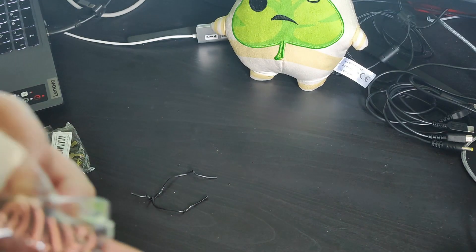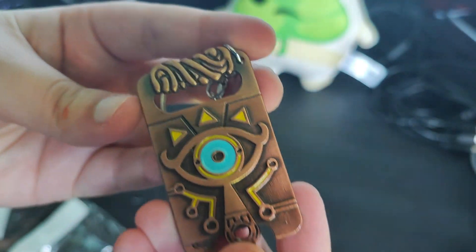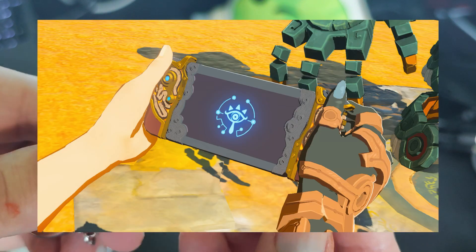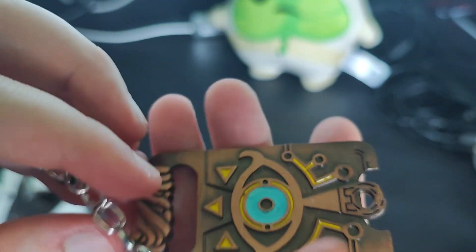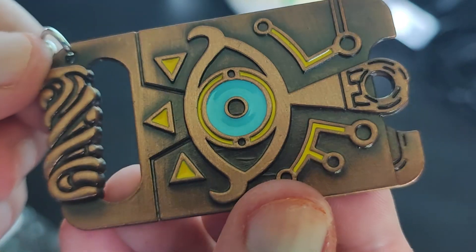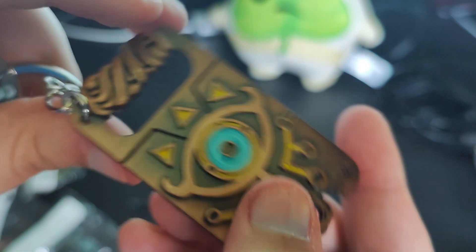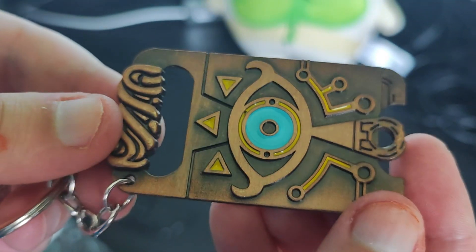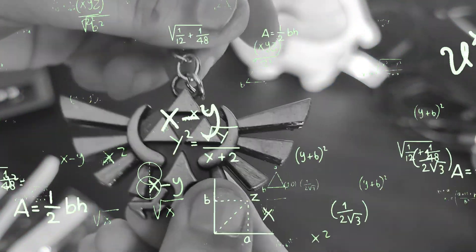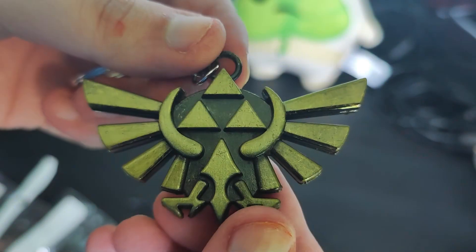Next up is another keychain — this one is a Sheikah Slate from Breath of the Wild. I would have preferred the Purah Pad from Tears of the Kingdom, but this still looks really cool. This is solid metal as well, but it looks like bronze — and I thought that's actually the best color to have. Even if I try and flex it, this is surprisingly sturdy and actually bigger than I was expecting. A really solid pickup.